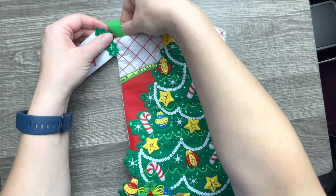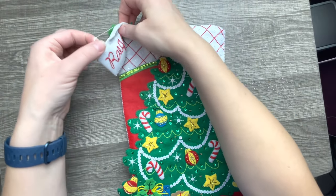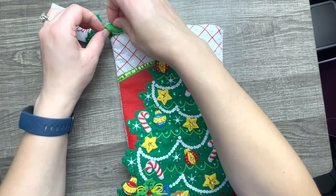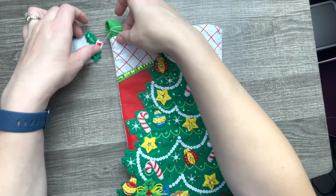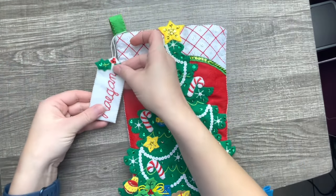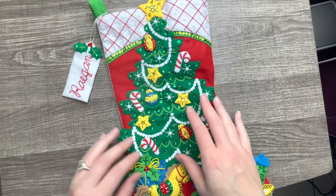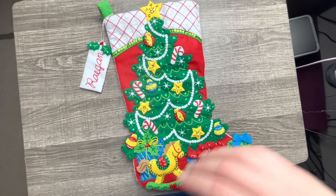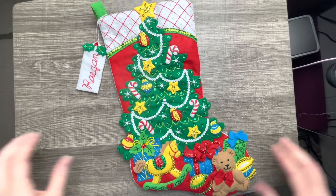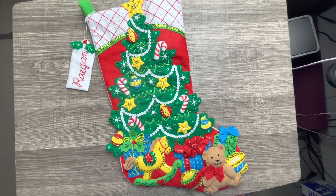Here's our finished name tag, and we're going to attach it right around here. Some people like to sew it on; I'm just going to leave it like this. And there you go — the finished name tag and the finished stocking! It looks so cute. There is the beautiful finished stocking — I love the way it turned out and I hope she likes it.